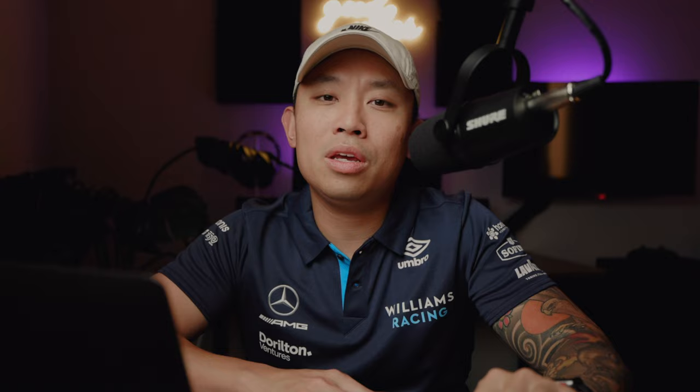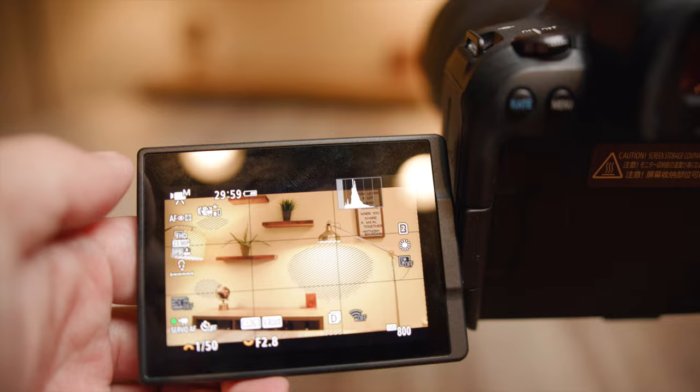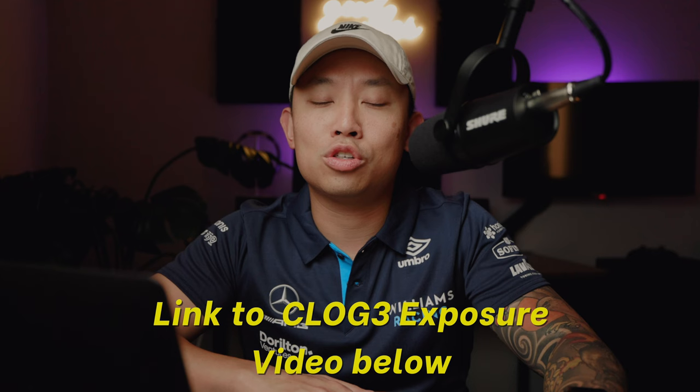Exposure and white balance — this is key. Getting your exposure and white balance correct in camera is extremely important to editing the footage this way. The closer you get to having the footage exposed correctly, the better saturation and colors you're going to have as an end product. If you haven't already, watch my how-to-expose C-Log 3 footage video posted right before this. It should be watched as a foundational video to this one. If you're already pretty good with your exposure, you can skip it and go straight into this editing portion.